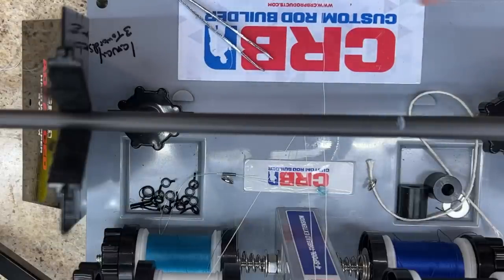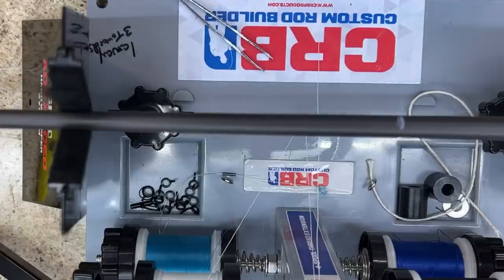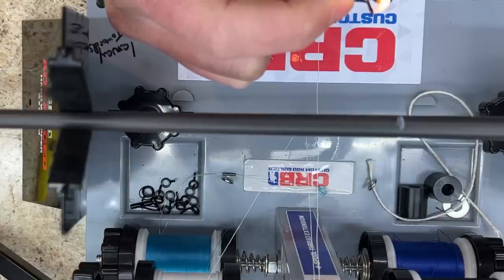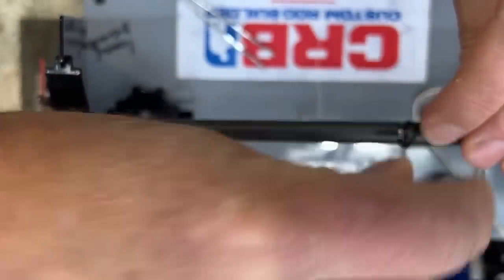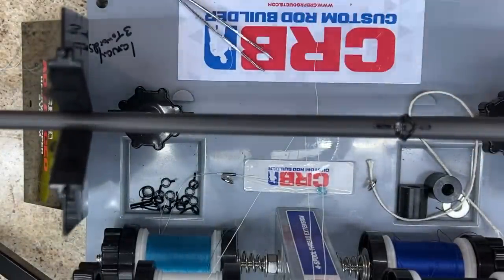I'm going to walk you through the process of putting a guide on and threading it. This is the double-foot first running guide going up. I figured I would use white thread — even though I generally do not — just so you guys can see it on the blank. Maybe I'll leave it that way, or maybe I'll cut it off and redo it in black, which is how I'd normally do it to keep everything consistent with my color coding. What I do is apply some heat to the feet of the guide and stick them in a rod-tip glue stick, get a little bit of glue, then heat it to get rid of those little ends. I've got my rod tip centered, I'm putting it perfectly even. I've got my china marker showing me where I want to put my guide, so we're good to go.